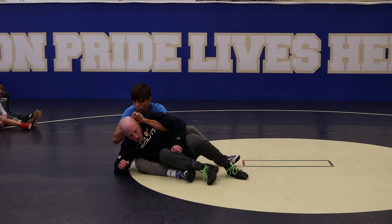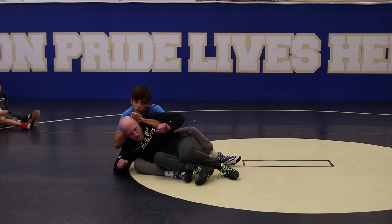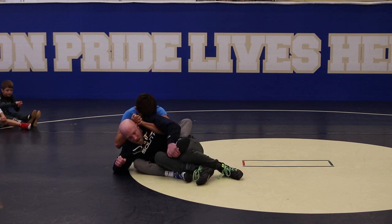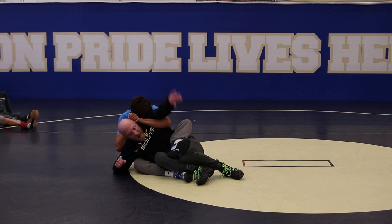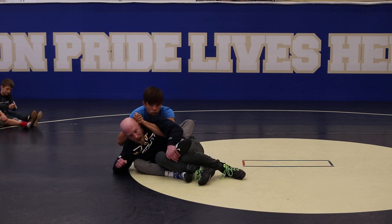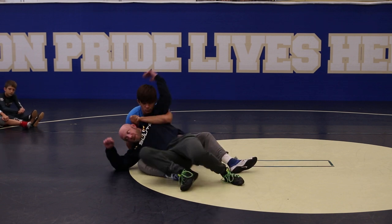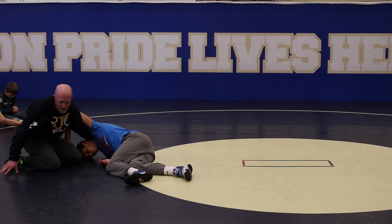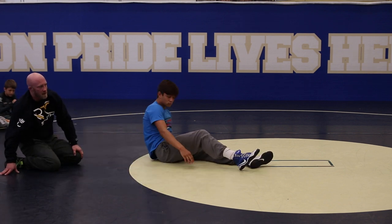One thing I do have to worry about is if that topside boot comes in right here — I've got to attack it. And if I get to this position on a power half, I don't take it to his head — not a good idea. I would just probably throw it out, scoot, attack the head, rotate out of the lap, and just get away from his lap.